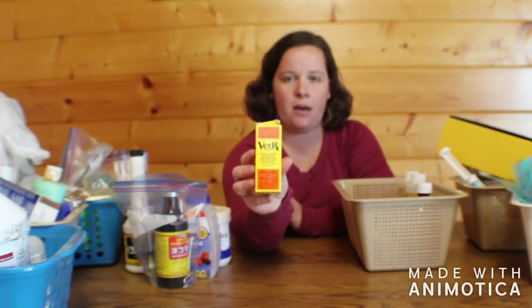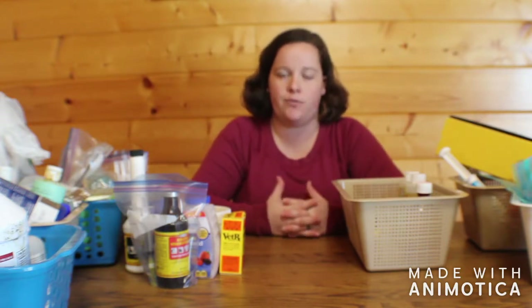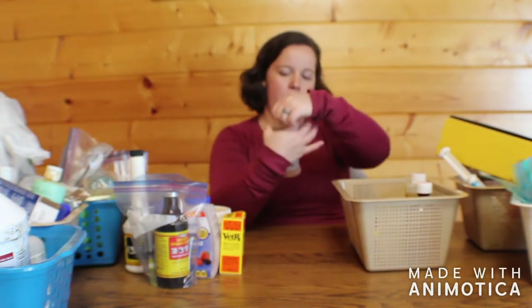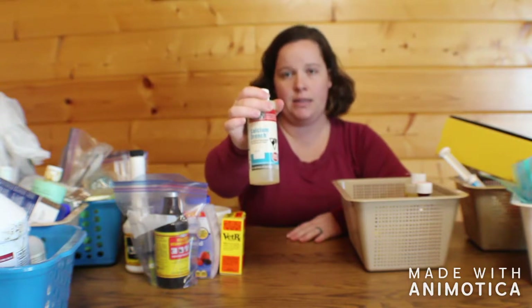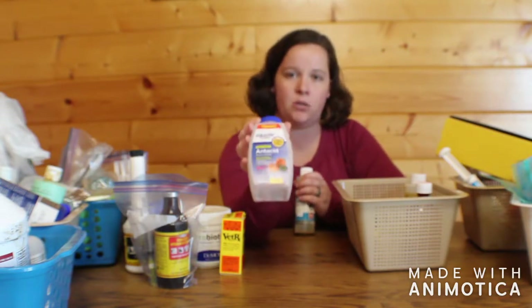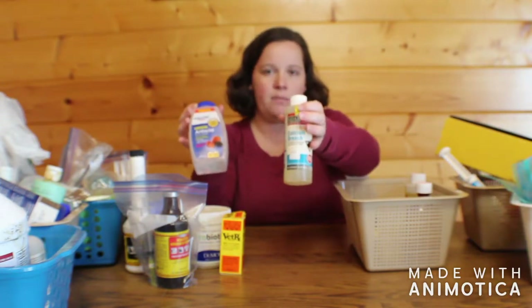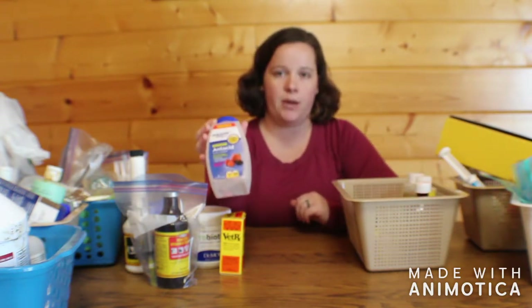Next I have Vet RX. The Vet RX is for anything respiratory — any time a goat shows signs of a snotty nose, a breathing issue, or if they should happen to get pneumonia, the Vet RX works very well at helping them with breathing. I also have a calcium drench that can be given right at the time of kidding. I use this more often for goats that don't like Tums, because in liquid form I can easily drench it and make them take it if they don't want to readily accept the Tums.